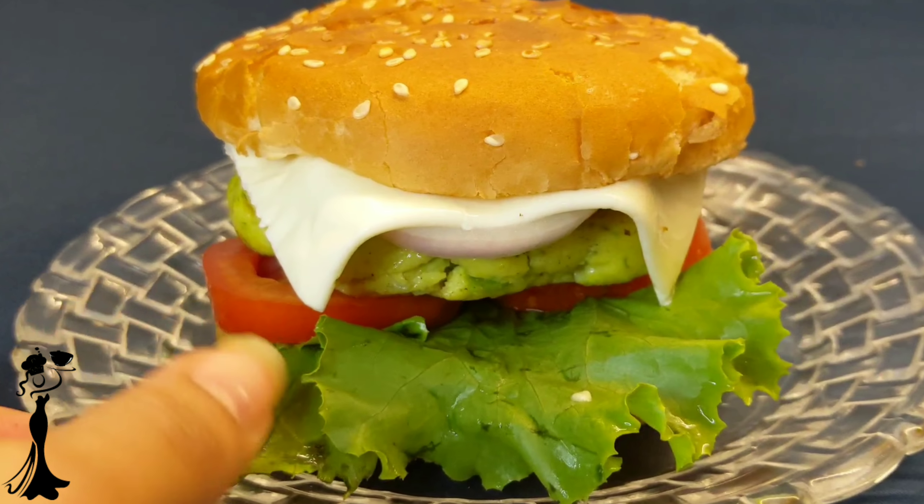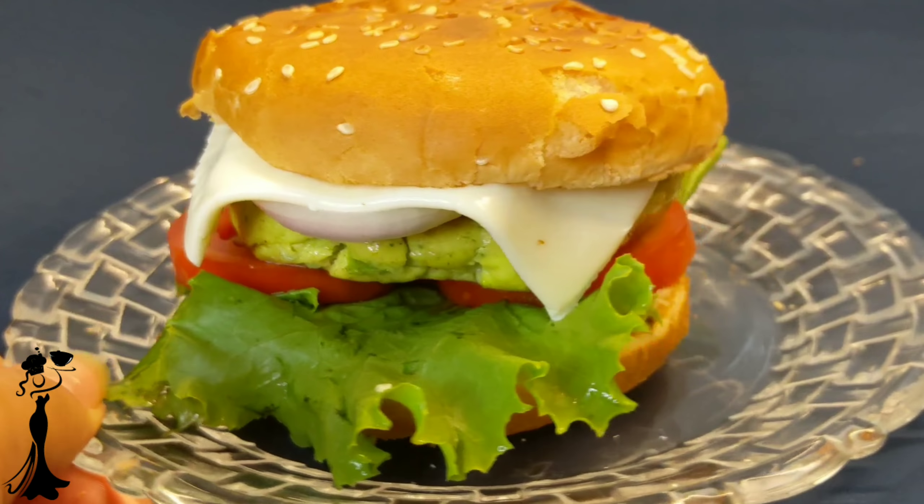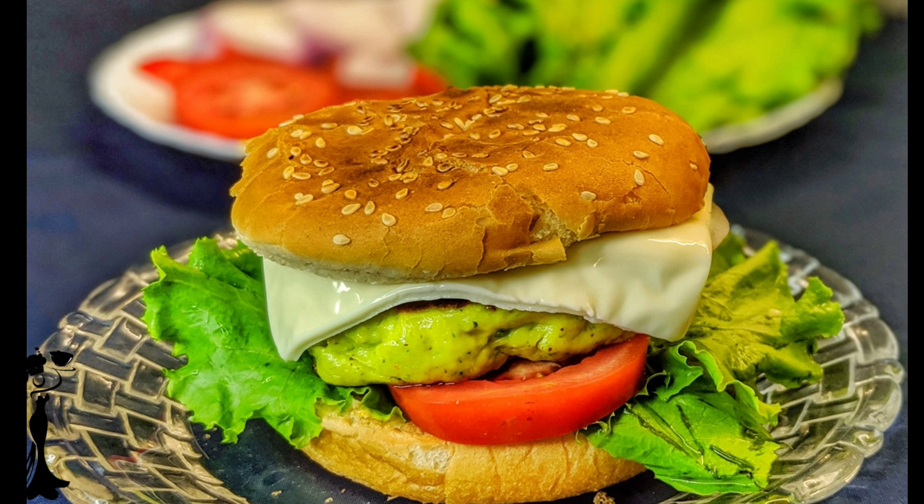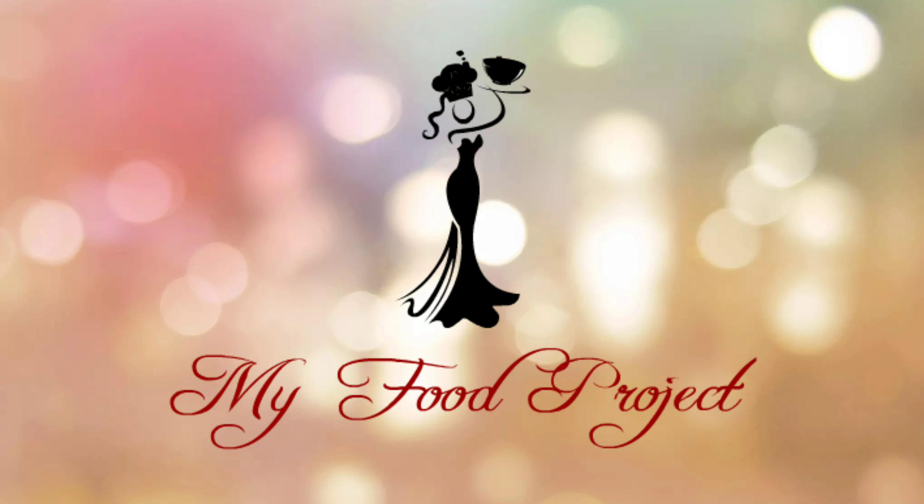Fish burger, for which you pay a bomb at a restaurant, is made so easily at home. If you found this video nice, please like, comment, and share. You can also follow me on Instagram, Facebook, and TikTok by the name of My Food Project.